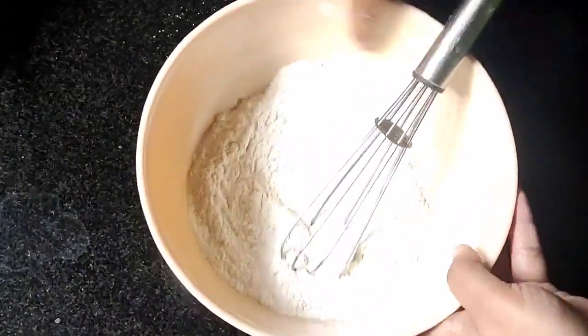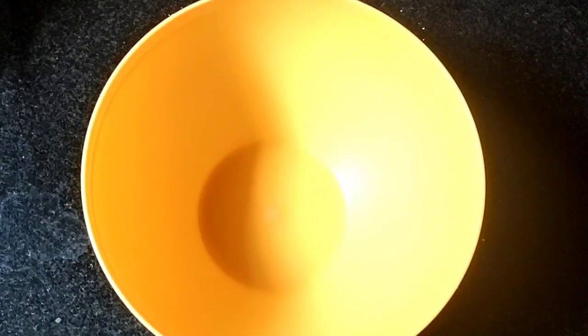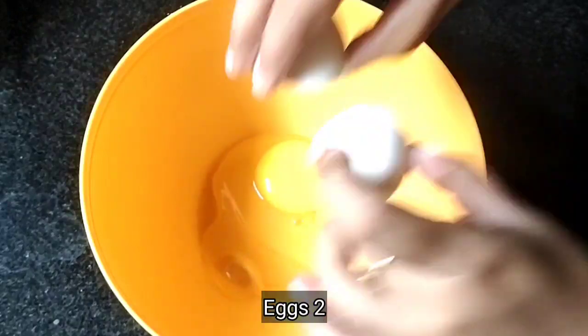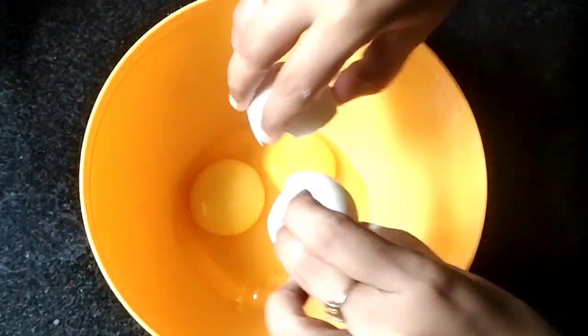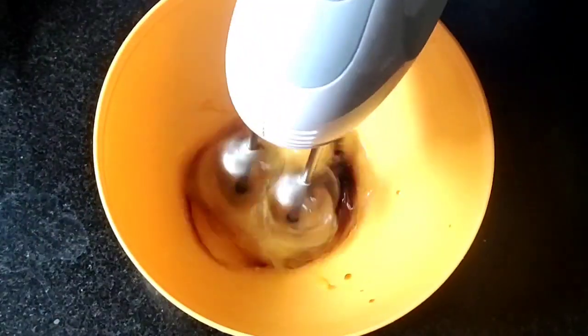Mix it with a whisk. For the wet ingredients, use a dry bowl at room temperature. Add 1 pinch of salt and 1 tsp vanilla essence.